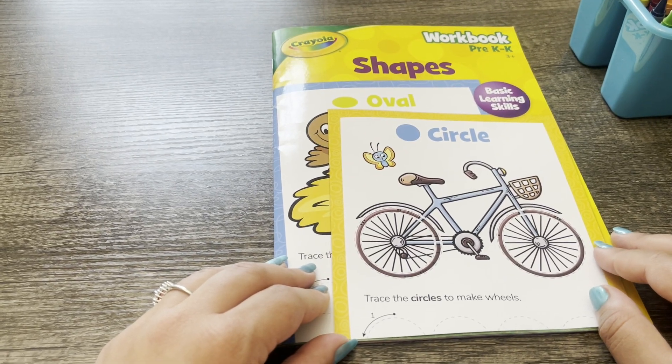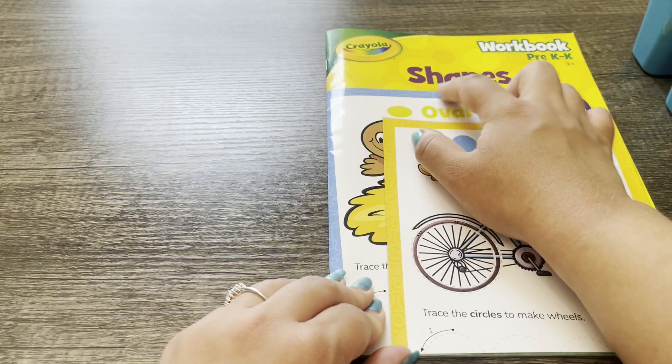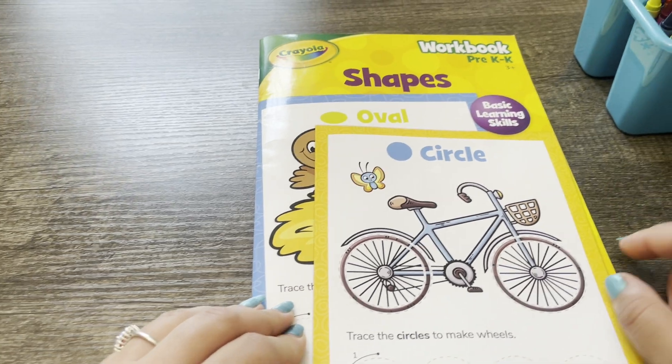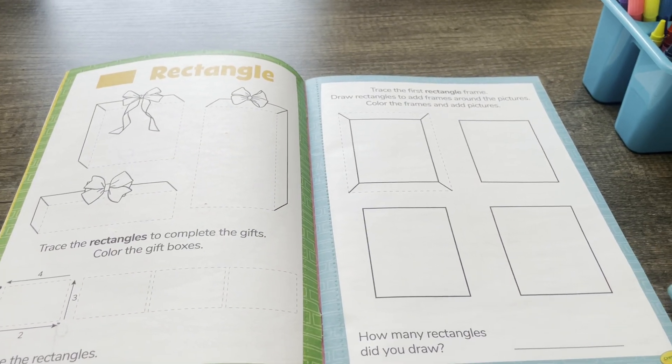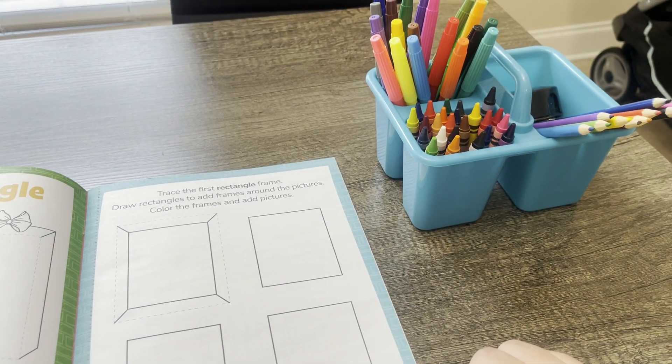Hey there! For today's activity we'll be working on shapes together. Let's try rectangles — you'll need colors.